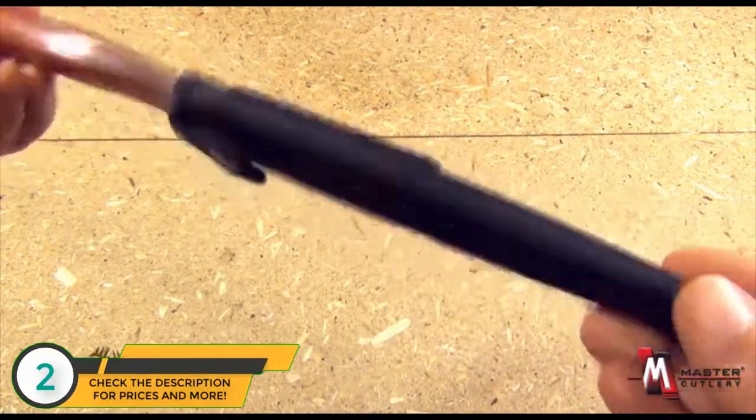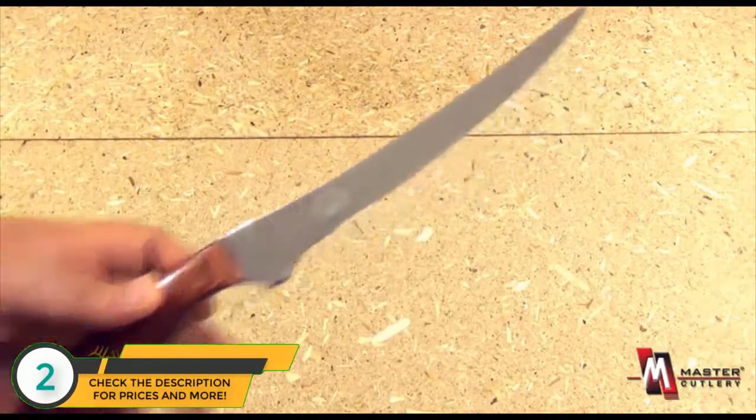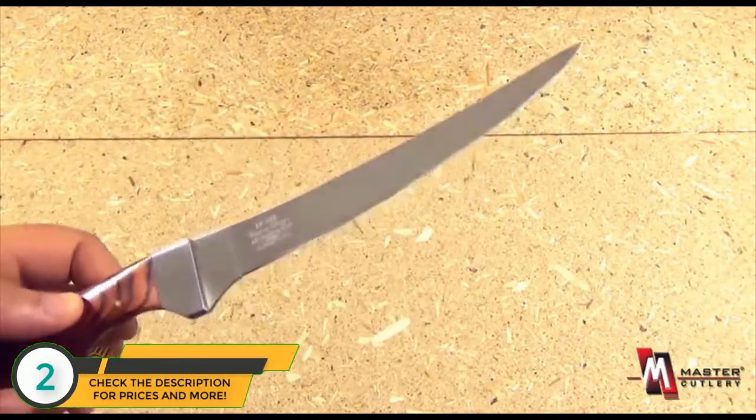Nylon sheath with a belt loop, diagonal retaining strap with a button closure. The blade itself is stainless steel to resist rust.